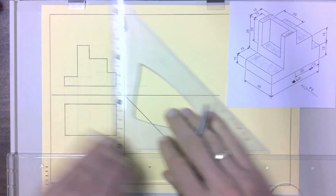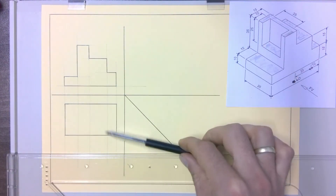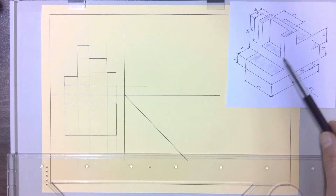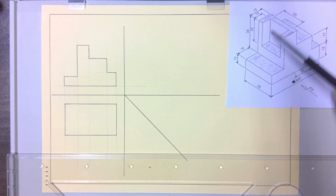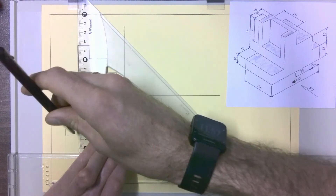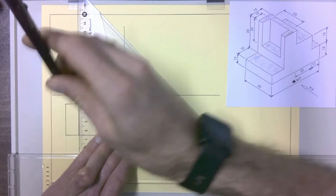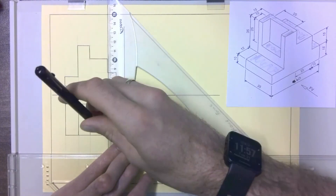Each of the lines we've projected down now give us places to put in dark lines, but we need to keep track of our top view. We can see there will be a dark line right across despite the hole, because when looking from the top it lines up with those two small lines. We don't have to measure any of those because we have them all projected down from the front view — we just draw them in.